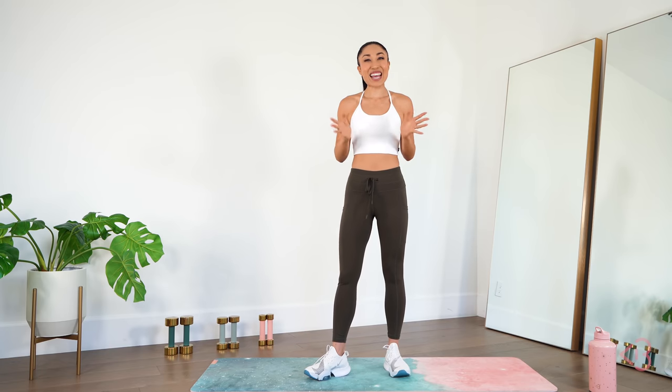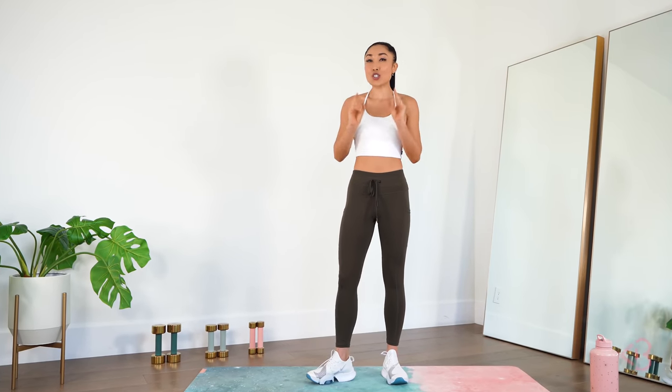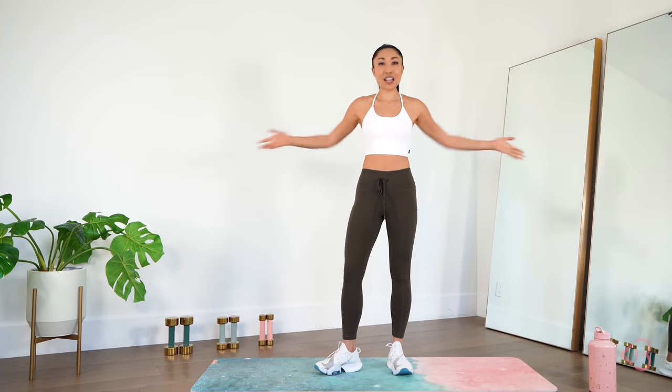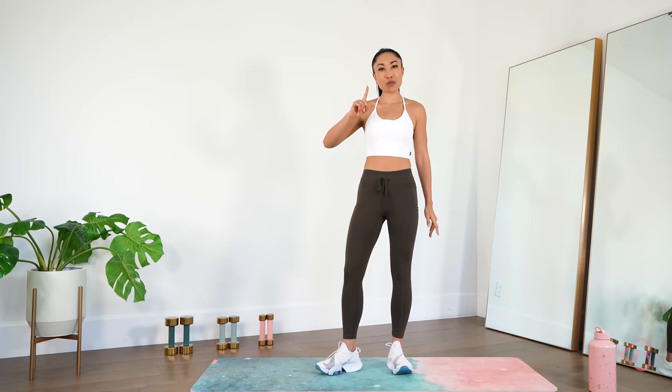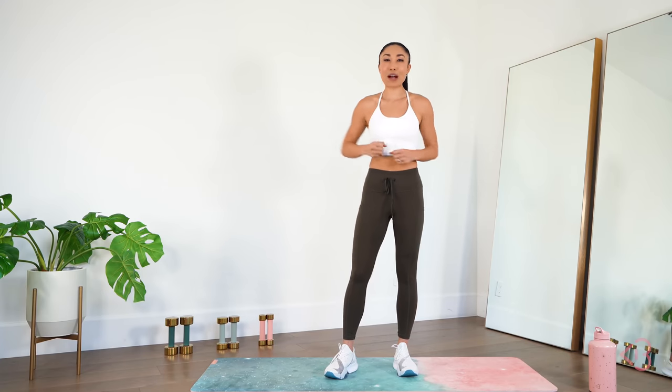Hey guys, Cassie here. Today I've got an incredible 21-minute arm sculpting routine that is going to make your arms so sore, but feel so strong. You know I love working my arms because I love carrying in all my groceries in one trip — one trip only, I'm a one-trip woman. And I also just love toning my arms. It just feels so powerful.